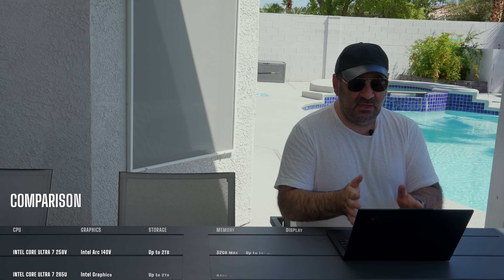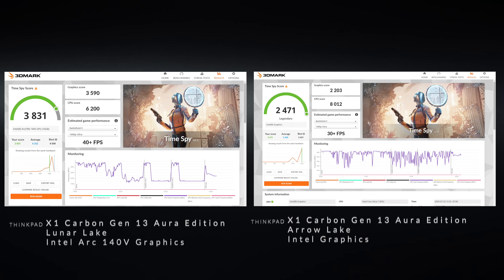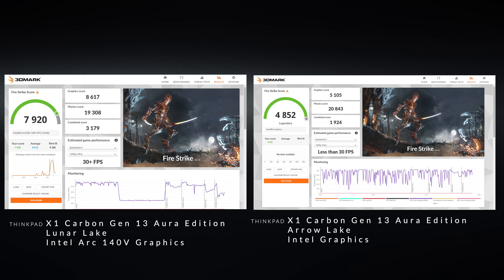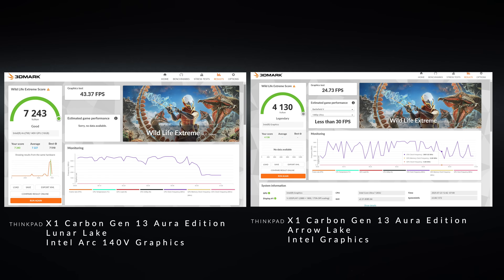The graphics on the Lunar Lake are actually better than on the Arrow Lake. You're getting integrated graphics here — not terrible but not great either. When you compare it to the Intel Arc 140V graphics on Lunar Lake, it's a lot better than this one. So if you're going to do anything graphics-intensive on the road, I would opt for Lunar Lake.